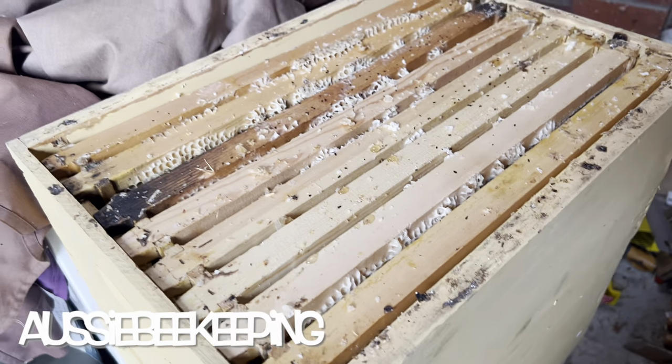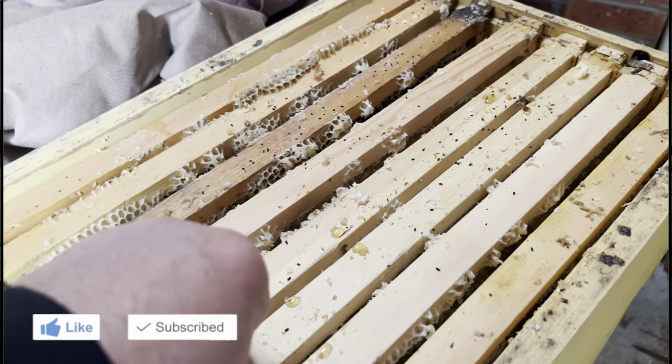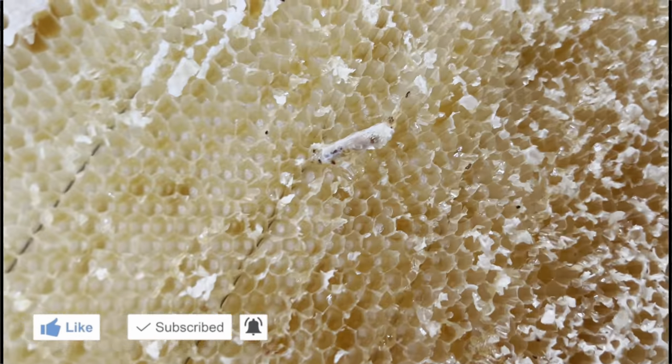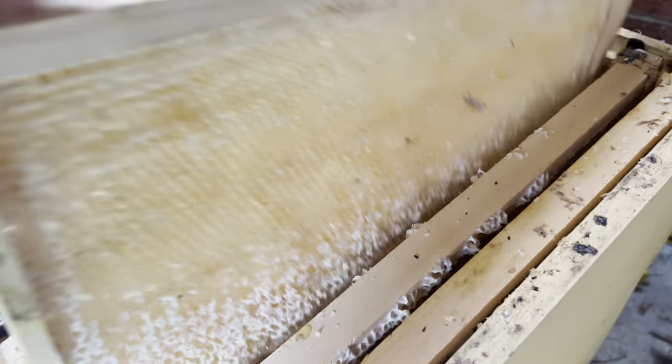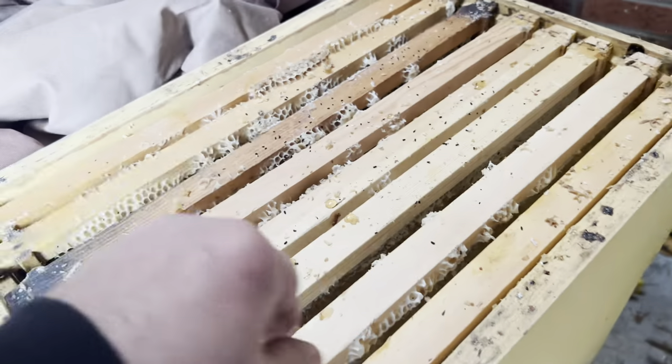Hey guys, welcome back to Aussie Beekeeping. I've managed to store a lot of stickies after spinning out all my honey. In Australia, we've just about hit the winter period, a couple of weeks away, so we've got to consider how we store our frames and what we do as far as wax moth is concerned.